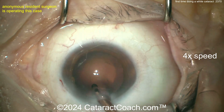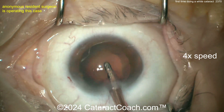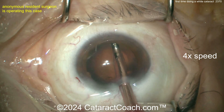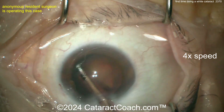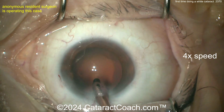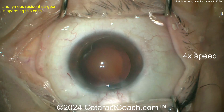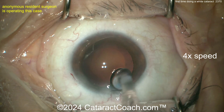Cleaning up the cortex — this resident has done a great job. How many surgeries do you think this resident has done? I'd say at least 200. Some things that gave it away: going in and out of the incision many times, and the number of grabs during capsulorhexis creation. But the things I did like: the way the nucleus was rotated, the grooves were made, the nuclear pieces were separated and brought up — the phaco technique was actually quite good.